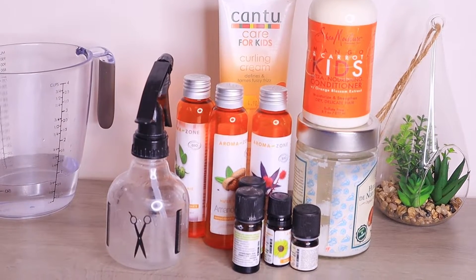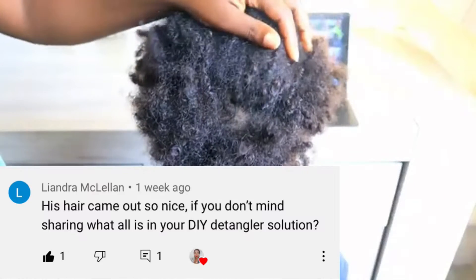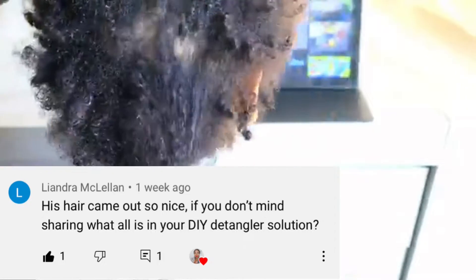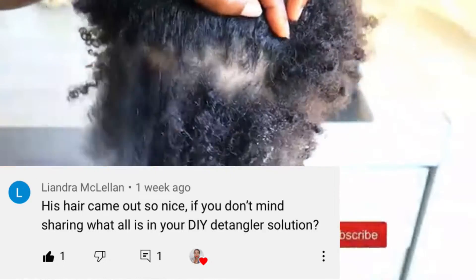Hey guys, welcome back again to another video. If you are new to my channel, you are highly welcome — thank you for stopping by. Today's video is a requested one. In one of my previous videos, someone requested if I don't mind sharing what's inside my DIY spray bottle, so I'm here to share all that with you guys.